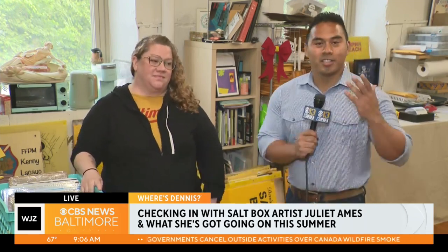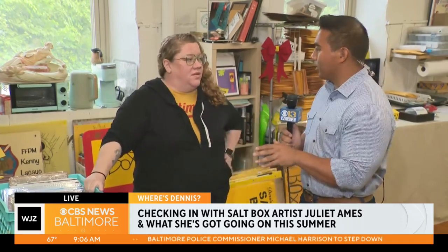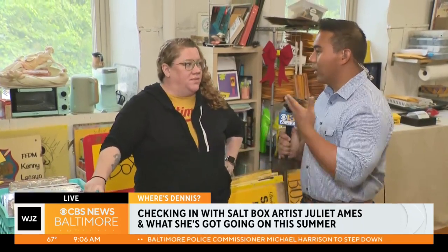A lot, Stephon and Amy, a lot. I just want to preface that. We are in Juliette Ames' studio. She is a great friend of WJZ, and she has wonderful art just all around us. But, Juliette, just really quickly, when winter season is over and salt boxes are away, just how do you keep that energy going for the rest of the year?